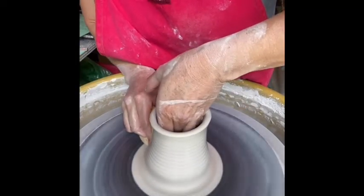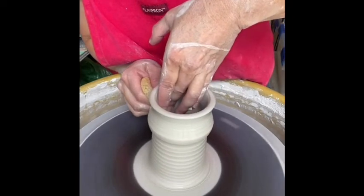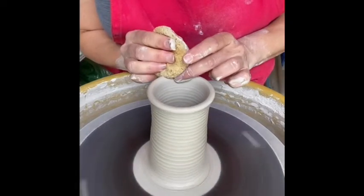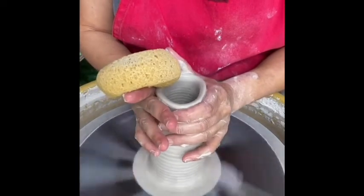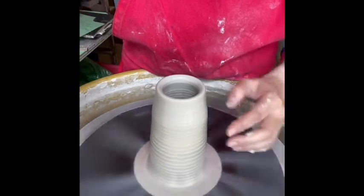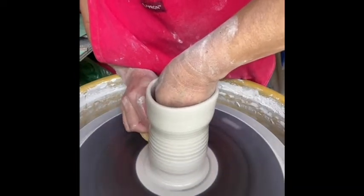Going in now for my second pull. I really want to try to get as much clay from the bottom up to the top. It is flaring out just a little bit, but I'm going to correct that and choke that clay back in so it angles inwards. Clay has a memory, so our ultimate goal is to have a nice narrow neck for the bottle top — go ahead and establish that by your second pull.